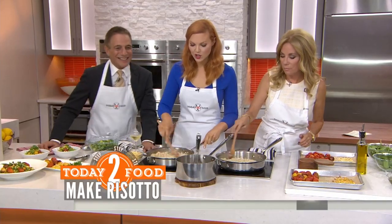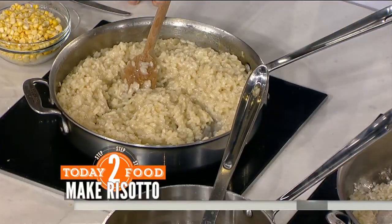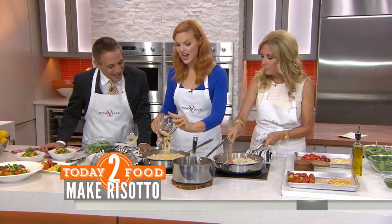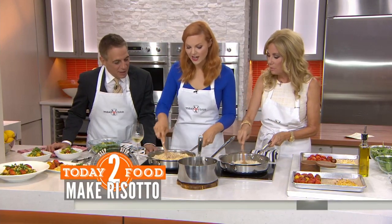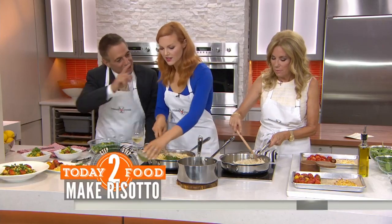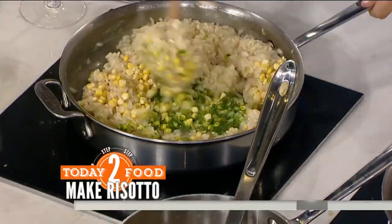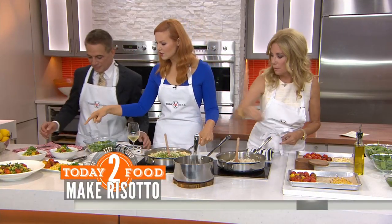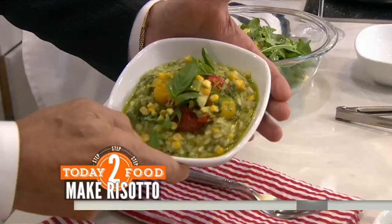This is cooked risotto and the key is to stir and stir — then you get that really nice creamy texture without dairy. And then you would take it off the heat, add more raw corn kernels, and just the heat will naturally cook it slightly. We would add the pesto and stir this all together, and you want to season it with kosher salt. Serve it up like this — you've got to season to taste.